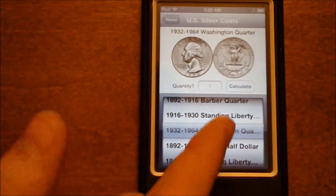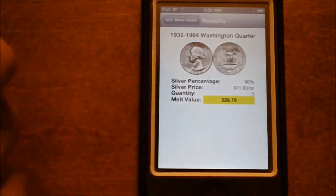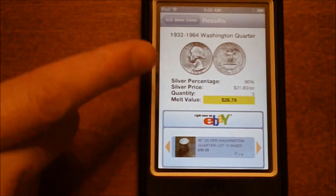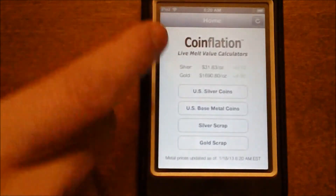I was working with Washington Quarters in my previous video, so let's say you had 5 of them. You can click 5 and calculate and you'll know that the estimated value of silver in them is $28.78. You have to remember that this estimates the value assuming that there is no wear on the coins, so if you do see a substantial amount of wear then this won't be an accurate value.